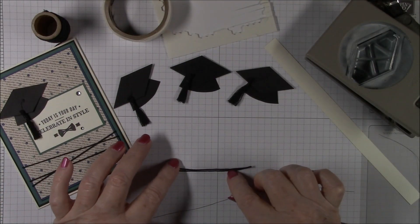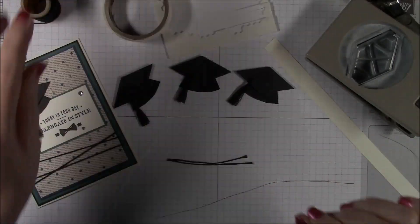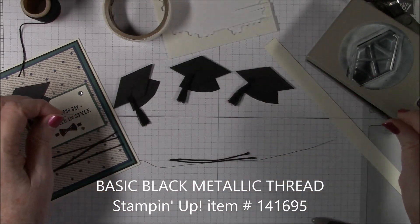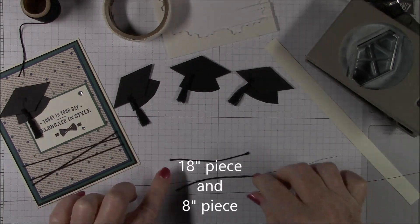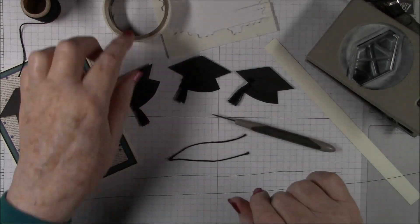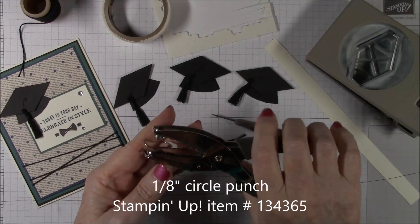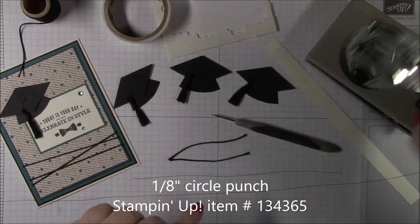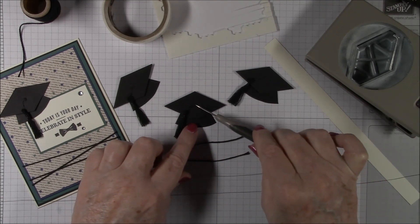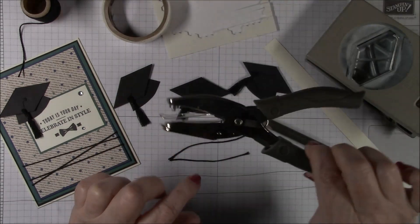To begin, you'll need two pieces three inches long of our Basic Black solid twine. Then you'll need some black metallic thread, or you could use regular thread from home — you'll need a piece that's 18 inches and a piece that's 8 inches. You'll want to use your piercing tool, some glue dots, a mini dimensional, and if you have it, the one-eighth inch circle punch that Stampin' Up sells — or a die with a small circle — for the little button at the top of the hat.